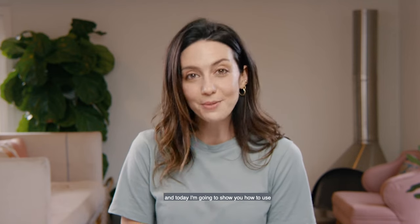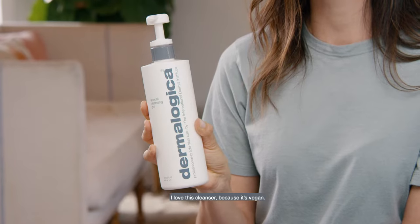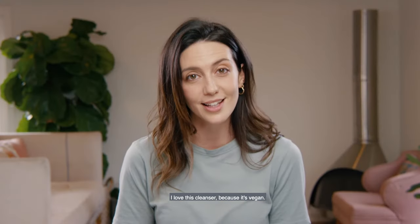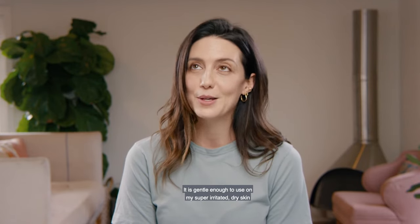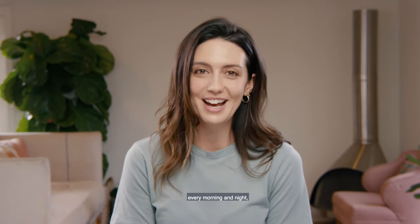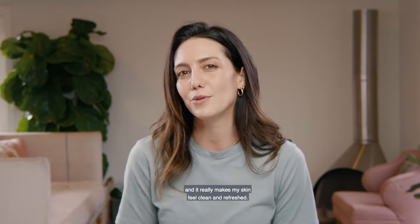Hi guys, I'm Emily, and today I'm going to show you how to use one of my favorite soap-free cleansers, Dermalogica's Special Cleansing Gel. I love this cleanser because it's vegan, it's cruelty-free, it is gentle enough to use on my super irritated dry skin every morning and night, and it really makes my skin feel clean and refreshed.